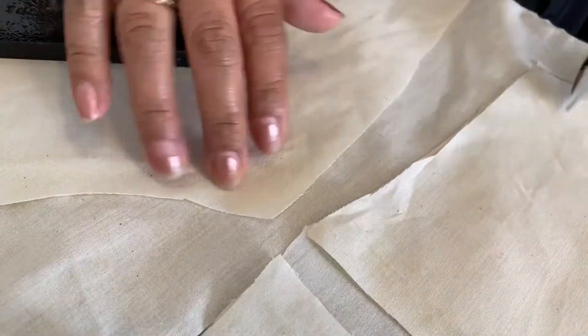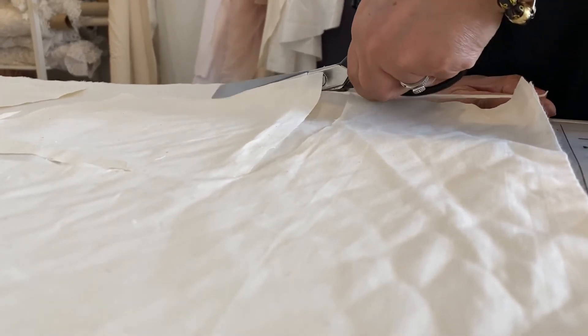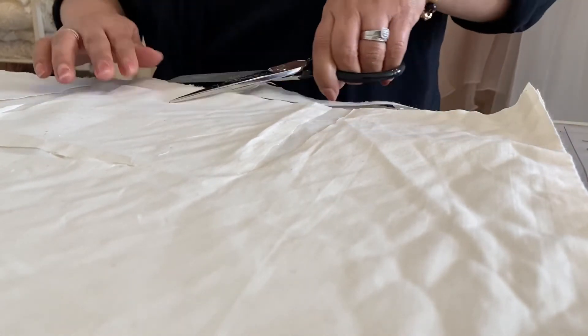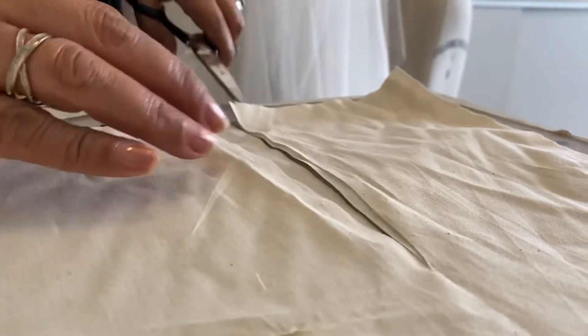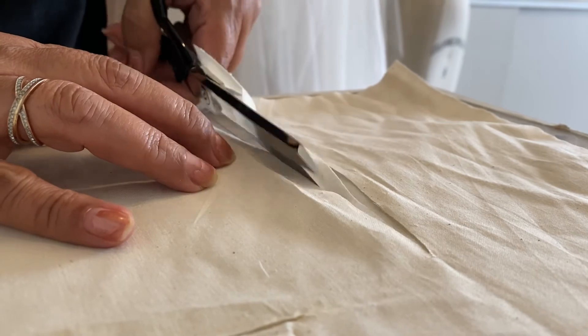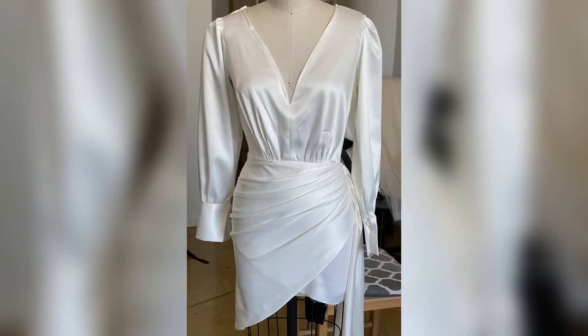The next step is to take the silk crepe that we draped, pinned, and cut over the dress form and place those pieces on top of muslin fabric. With this fabric we are going to make a prototype of the final dress. And here is what the dress looks like all sewn together before the first fitting with the client.